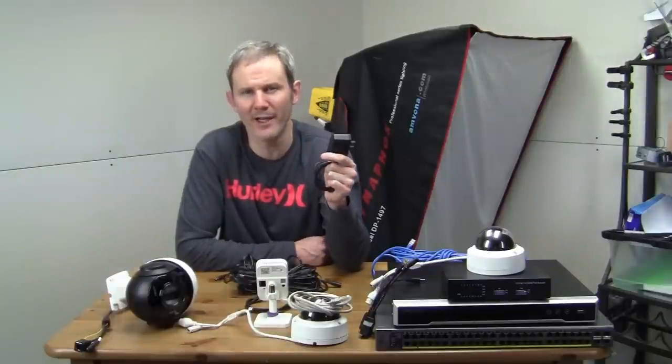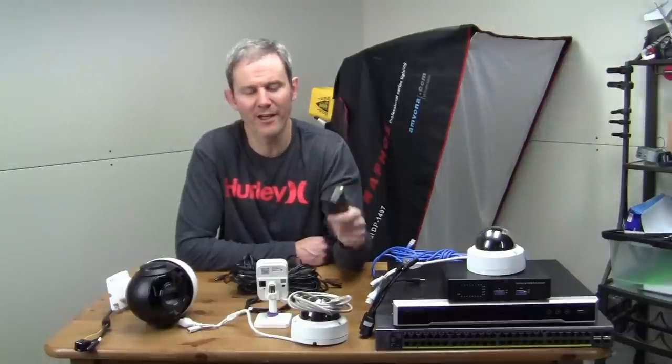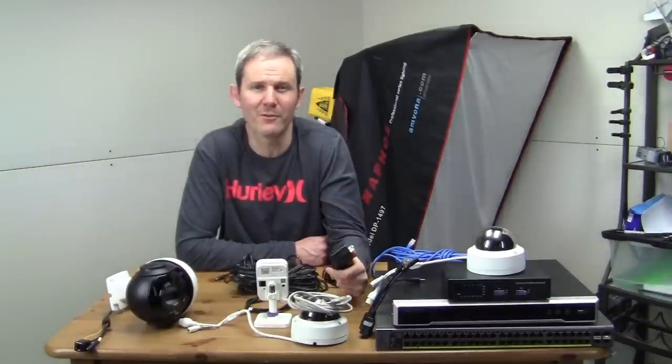The main disadvantage to using a power adapter is that you need to have an outlet nearby. If you don't, you're dealing with extension cords, and trying to hide those extension cords can be a challenge, especially outdoors.